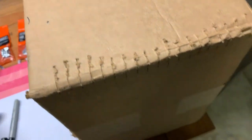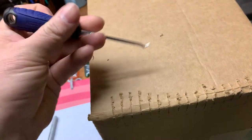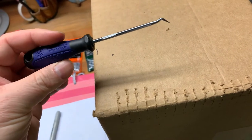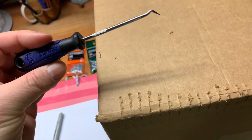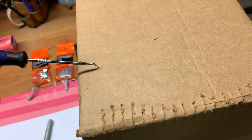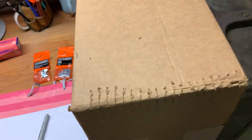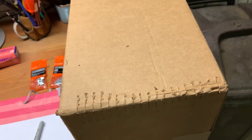Those marks will represent holes where the wire will feed in later. I'll use a poker tool — something straight — to poke a hole in here. I'll poke a couple of holes to keep the wire taut and then wind the wire around.